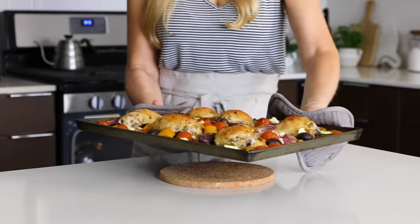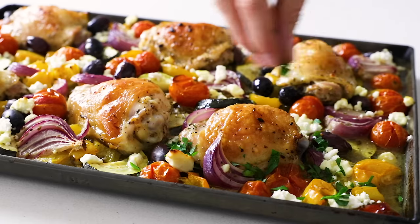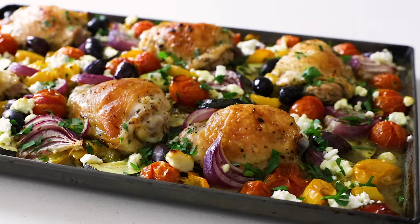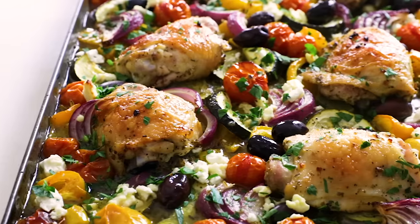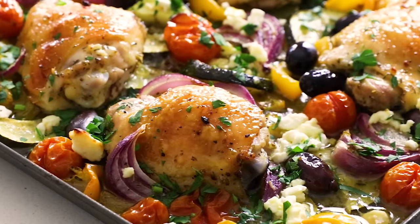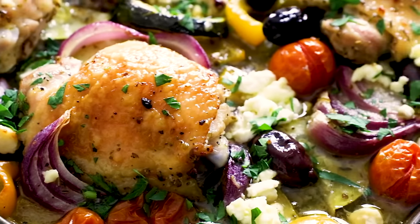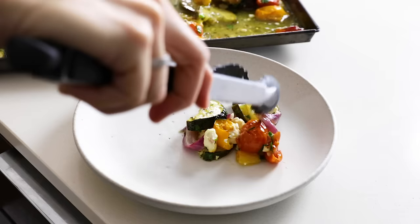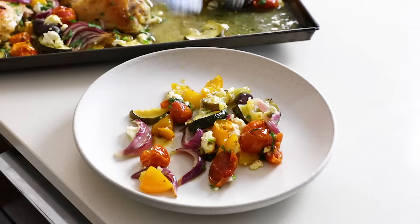Remove the sheet pan from the oven, then sprinkle the chopped parsley on top. And that, my friends, is seriously how easy it is to make a Greek sheet pan chicken dinner. This is just a stunner of a sheet pan meal with all those vibrant vegetables — the blistered tomatoes and all their juices soak into the zucchini, the red onions become super sweet and caramelized, and the chicken is incredibly juicy and flavorful with all that garlic and lemon. This is a light and fresh meal, perfect for summer when tomatoes and zucchini are in their prime.